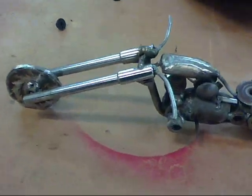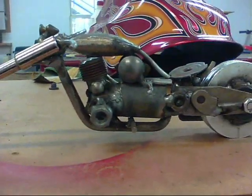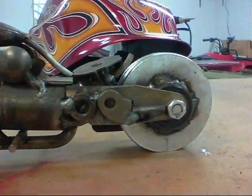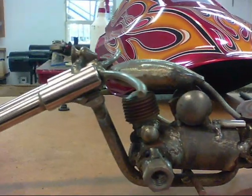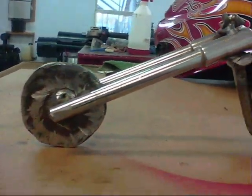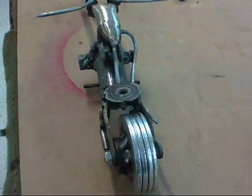I think this is about it. It looks like a motorcycle. It's made of scrap metal. It took me about eight hours to do this thing.